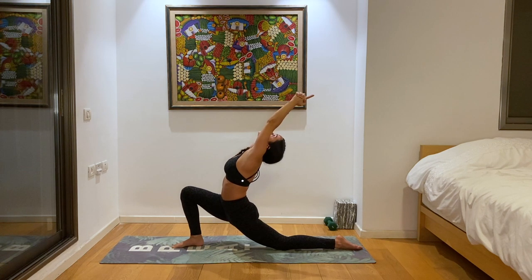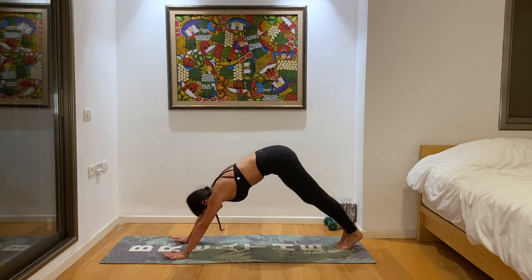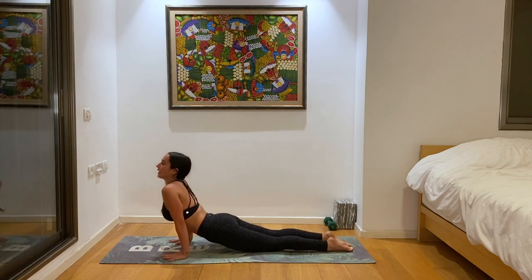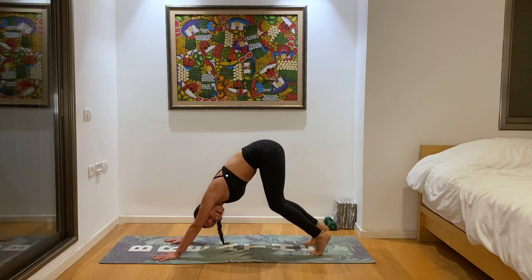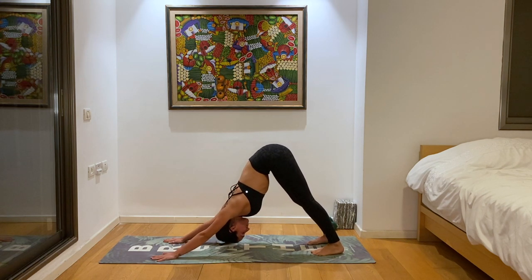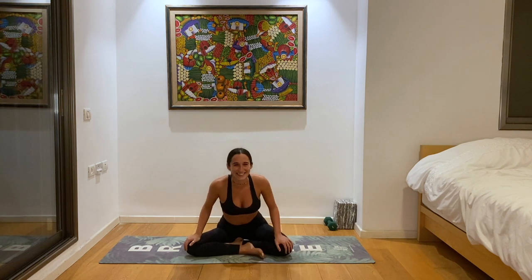One more breath, then hands come back to the ground. Back to plank, chaturanga, exhale belly all the way down to the ground. Inhale up dog, exhale down dog. You should feel real warm and bendy right now. Let's take one more deep breath in our down dog, then walk, step, or hop to a seat. We made it back down to the ground. Let's bring the feet together for bound angle pose, Baddha Konasana.